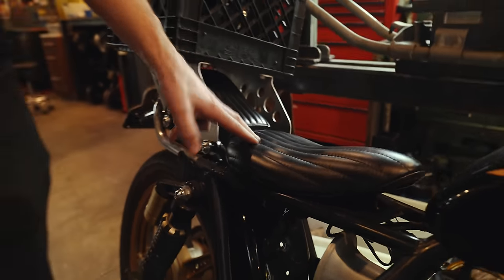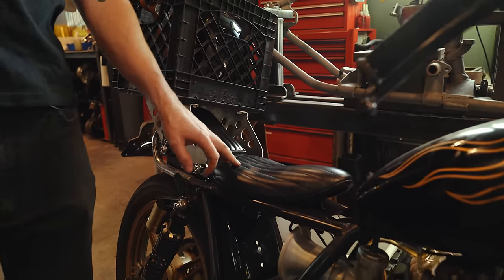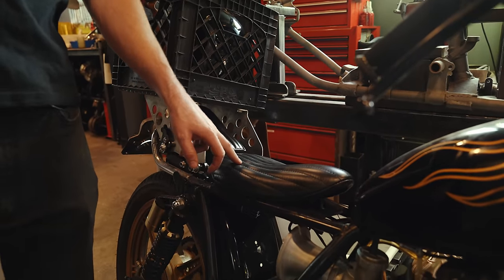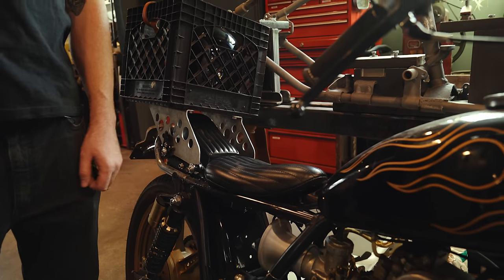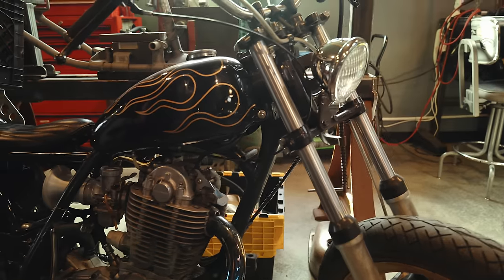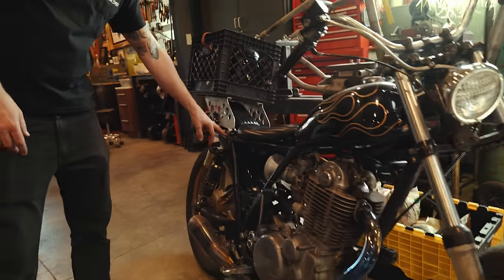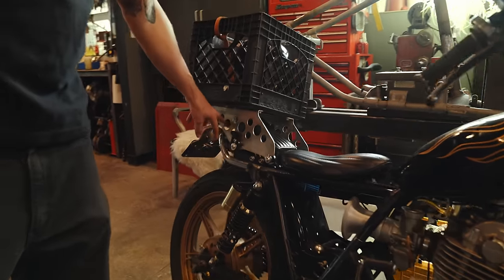This seat is from a friend of mine in Thailand — he made this for me. I thought that was fitting to put on there, and the frame was just a single down tube as well. Then I just made this little rear grab bar.